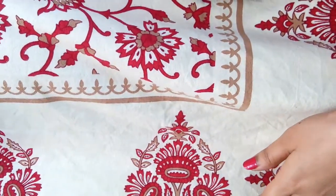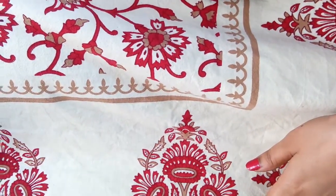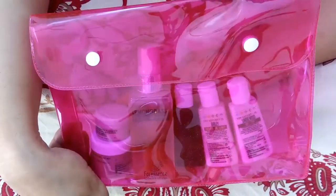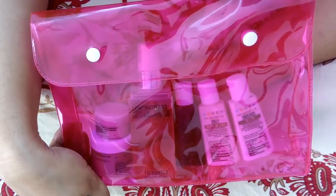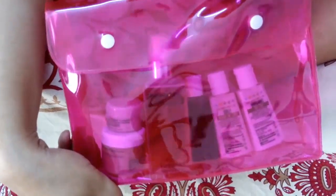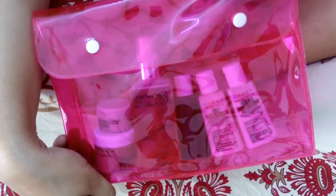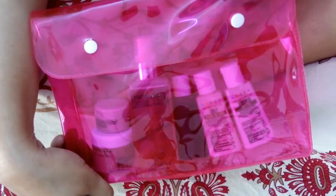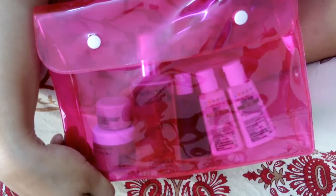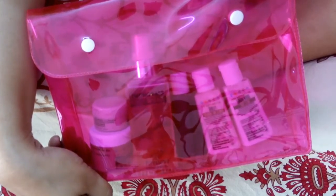Hi guys, welcome to Easy Just Like That. Today's video is another unboxing of the June month beauty subscription box — Nature's Co Beauty Wish Box. This is the first time I have ordered this. I ordered it in May thinking it was going to be a May month bag, but to my surprise it was booked on the 16th, so they took it as the next month's subscription box.